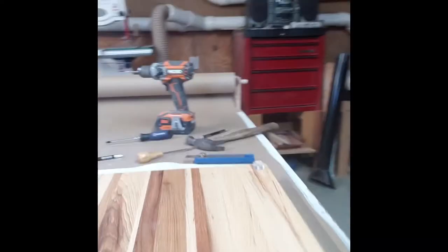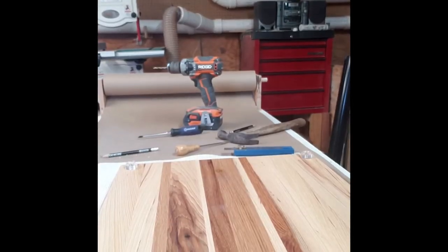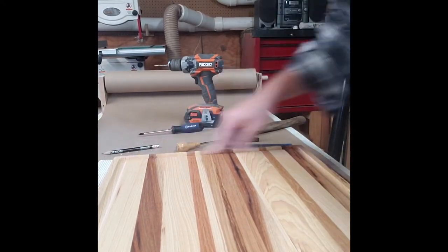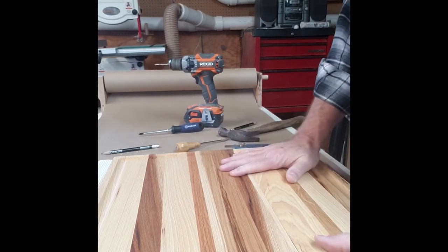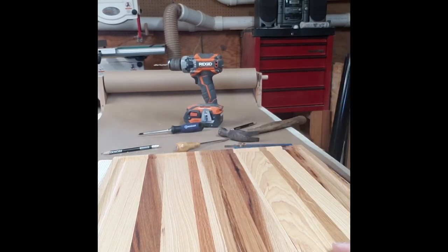All four feet are in — you can see them mounted there. Let's flip this over and see what it looks like. Four feet, nice and stable, ready to sit on a counter and do some good work on this cutting board. Thanks for watching.